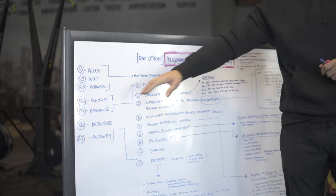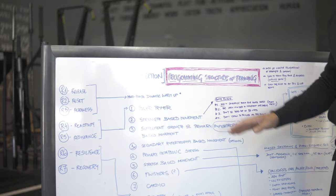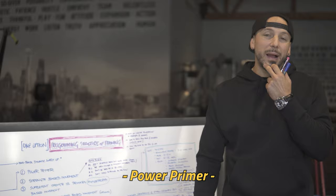Resilience is our conditioning. I've got a great video coming up with Joe Jameson talking more about that. So we're going to go from that multi-phase dynamic warm-up into what the training session would look like, starting with a power primer.